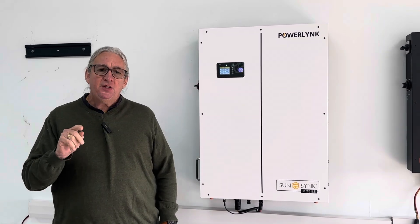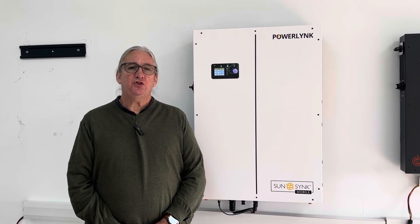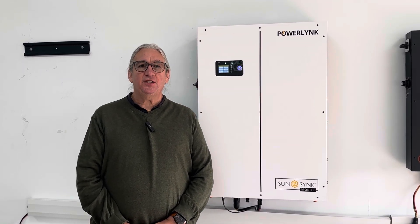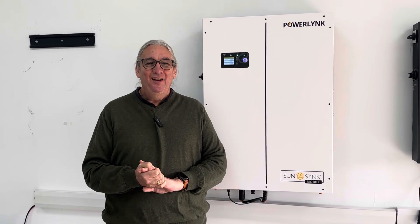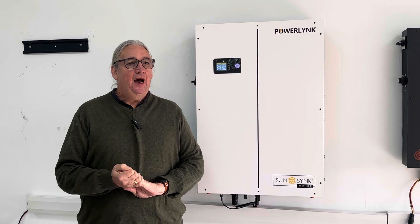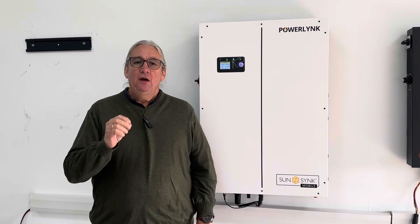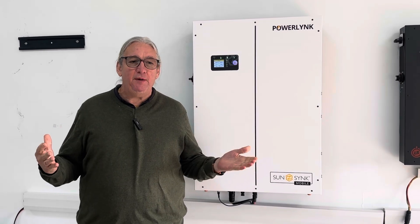This unit will be available in the US around August. We're looking for distributors. If you're interested, please contact us or come and visit us in Philadelphia. We're at the Solar and Storage Live USA. We're actually doing about 18 shows around the world this year, so come and follow us at one of the other shows. This is particularly the US version. We're looking for partners.